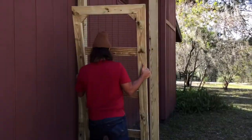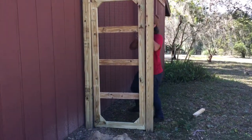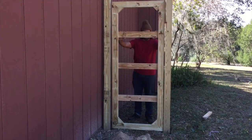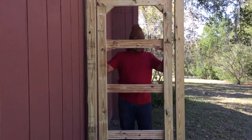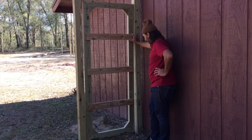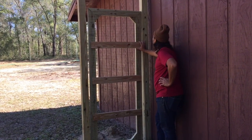First gate done, going into place — something like that. It looks so good. I love it, let me check it out from the other side too. Oh yeah, that's awesome. One down, one more to go.